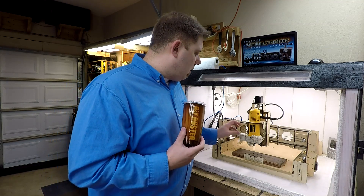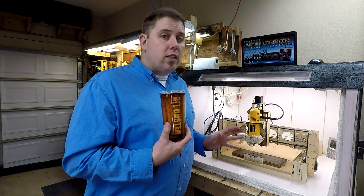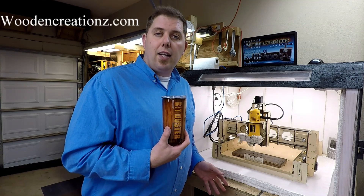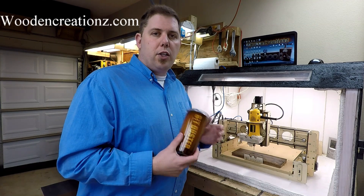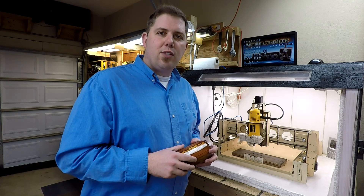If you guys are interested in buying a BitDuster, that's great — head over to WoodenCreations.com, there's a store there where you can purchase them. I appreciate you guys watching today and we'll see you in the next video.